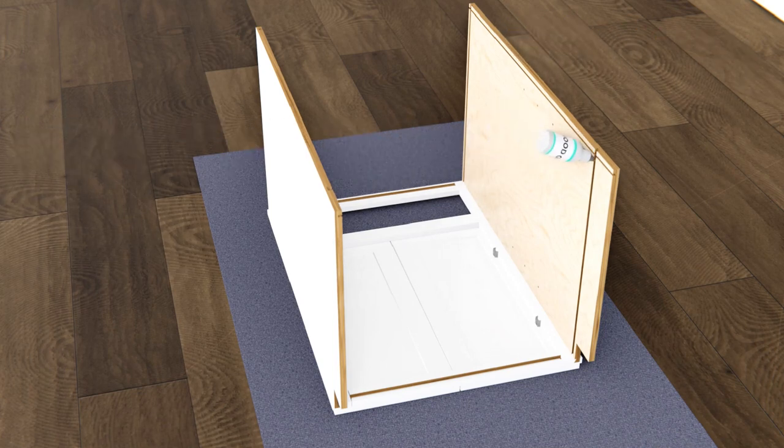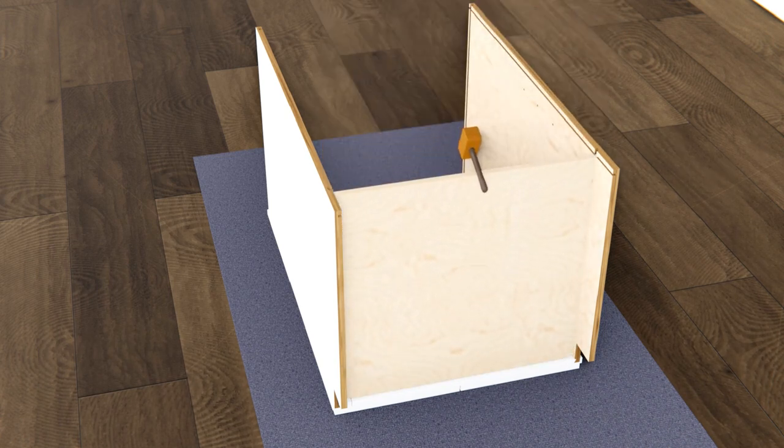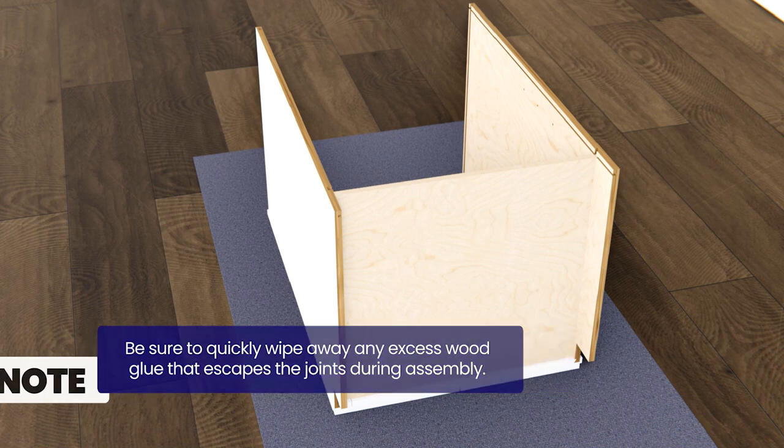Add a thin line of wood glue to the joints found on the inside of the side panels. Attach the bottom panel by sliding it into the grooves found along the base of the side panels and face panel. Be sure to wipe away any excess wood glue that escapes the joints during assembly.